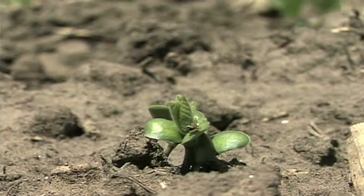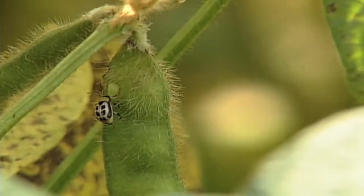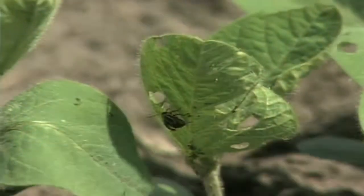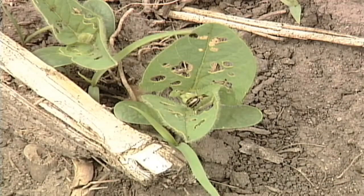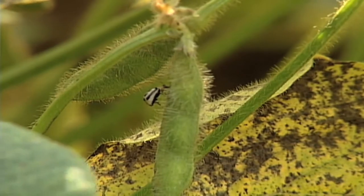If you don't control those bean leaf beetles right away when they emerge from the soil and start feeding, they're going to reproduce, and you're going to have a generation of bean leaf beetles that will probably show up mid-summer. It all depends on what area of the country you're in. The farther north you go, the fewer generations you have per year. The farther south you go, the more generations you have per year. So you can have these bean leaf beetles show up early in the spring, again in the middle of the summer, and then again in August in our part of the country.